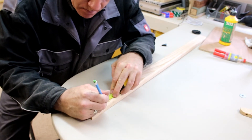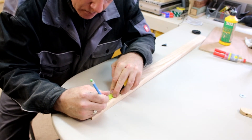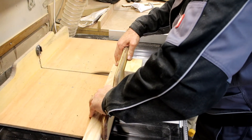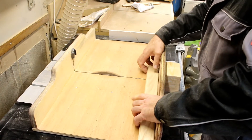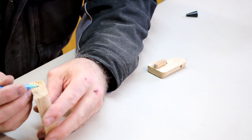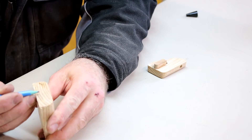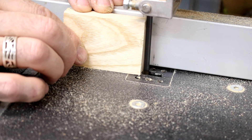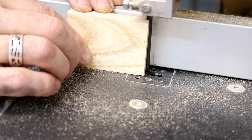I'm going to make the trammel adjusting block that houses the pencil. I'm going to make this 50mm long and 13mm deep, and now cutting it down to the required thickness at the bandsaw.